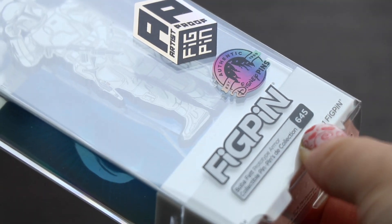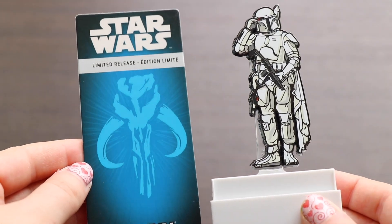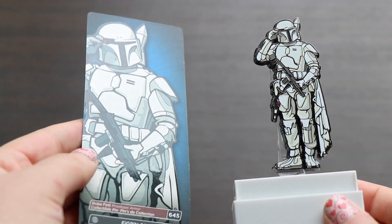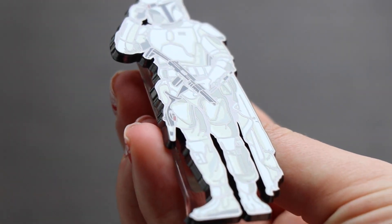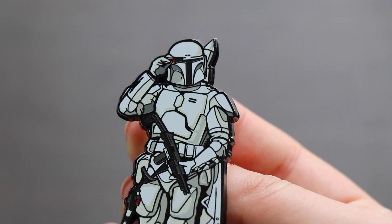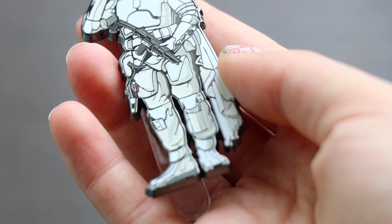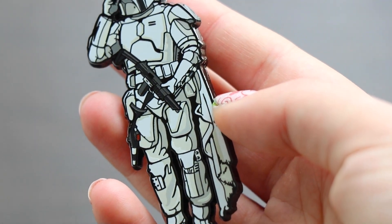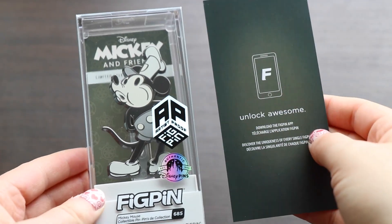Speaking of Boba Fett, this next one is Boba Fett prototype armor, number 645. On the back you'll see the Mandalorian logo on the artwork, which is super nice to see. This is the prototype armor, so a nice different look to our classic favorite character, Boba Fett. FigPin has also announced they will be making a Boba Fett series, so I'm looking forward to those. This one has a super interesting pose — even though it's just the white prototype armor, lots of shading and detail make this character very 3D and very alive.